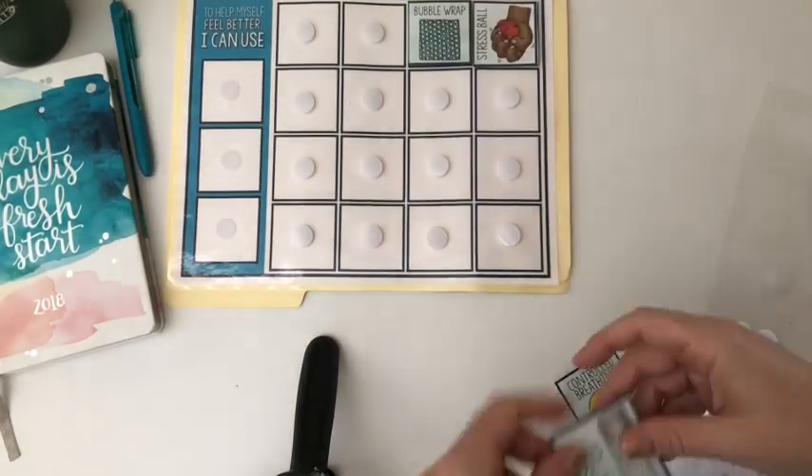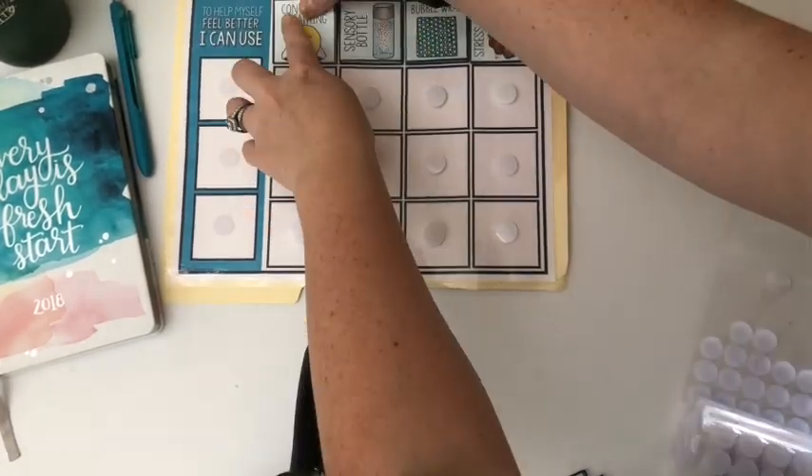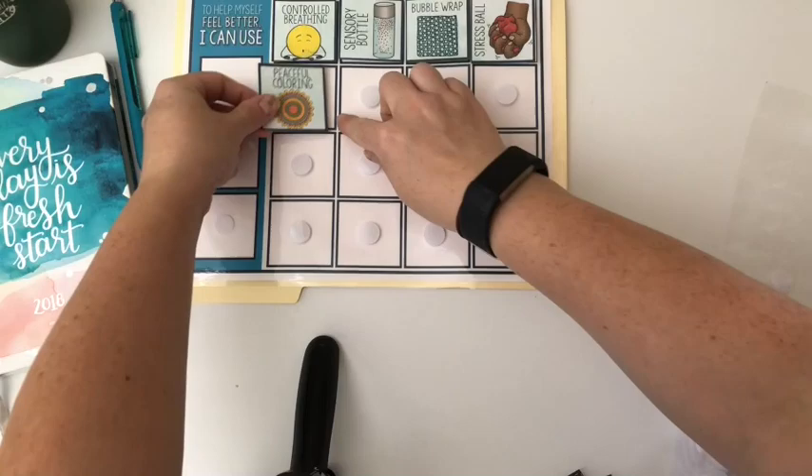These are things that you have in your calming corner for your students to use when they go there when they need some time to regulate.